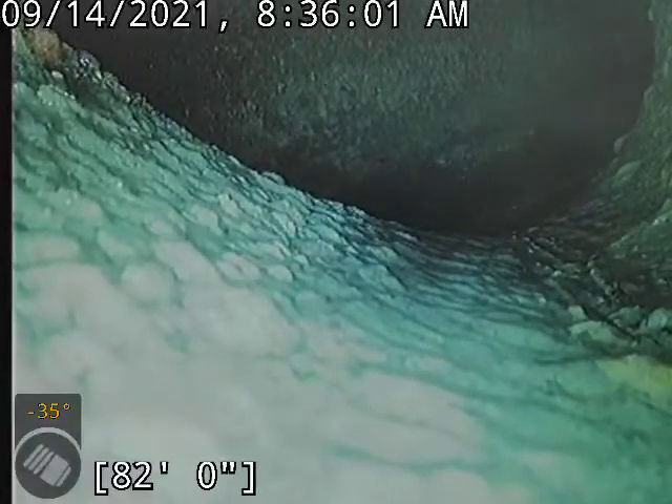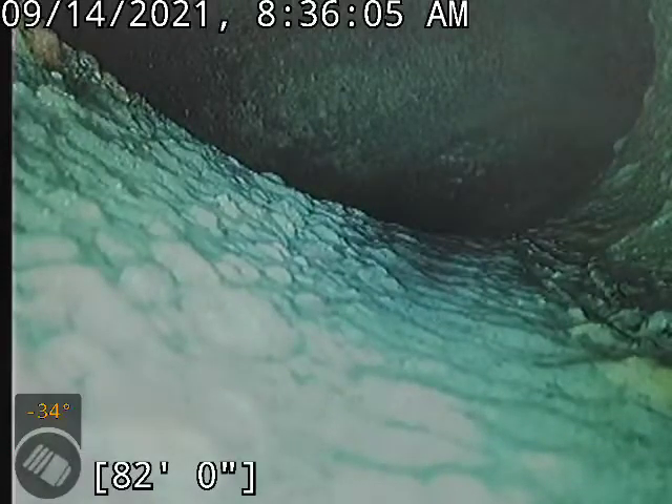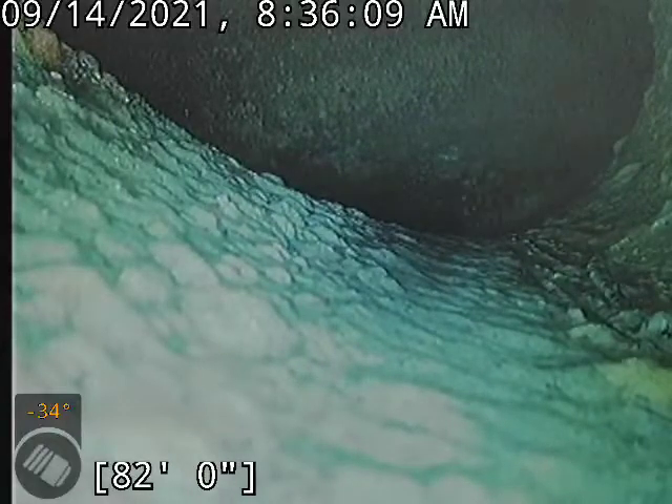Hi, this is David of Fullridge Plumbing. I'm at 1518 Oak Court doing a video inspection of the main sewer line, being accessed through the roof vent.